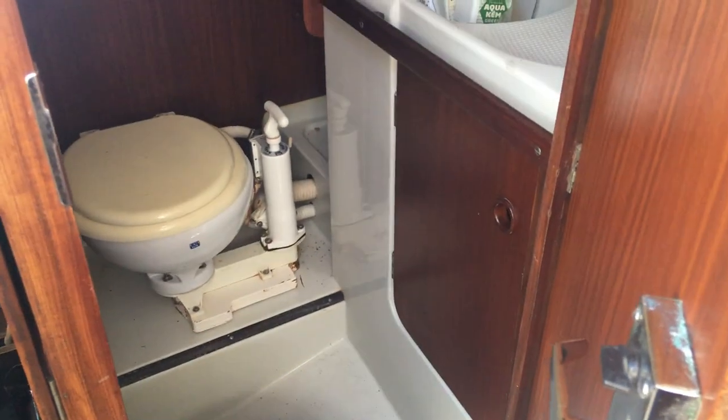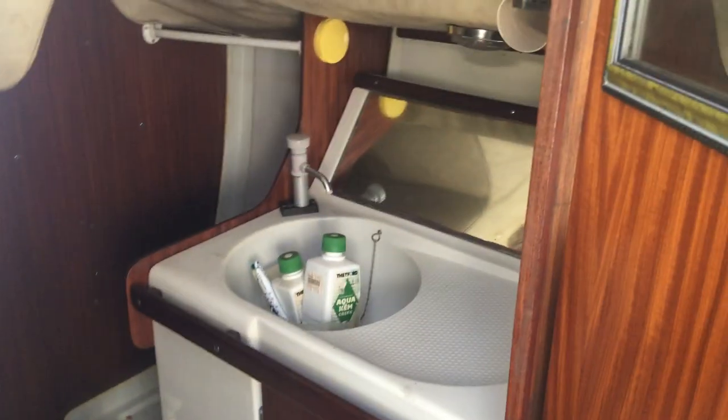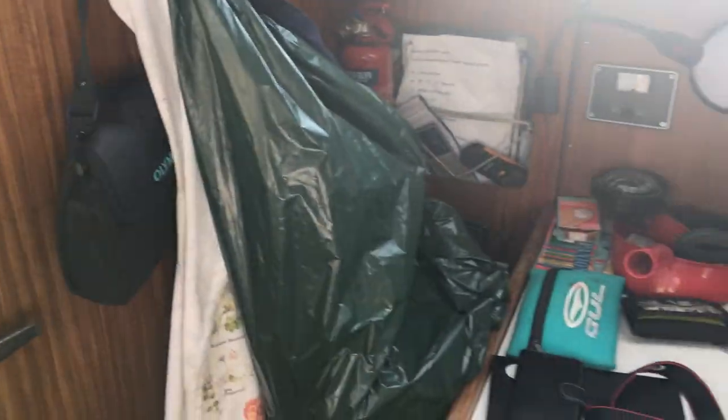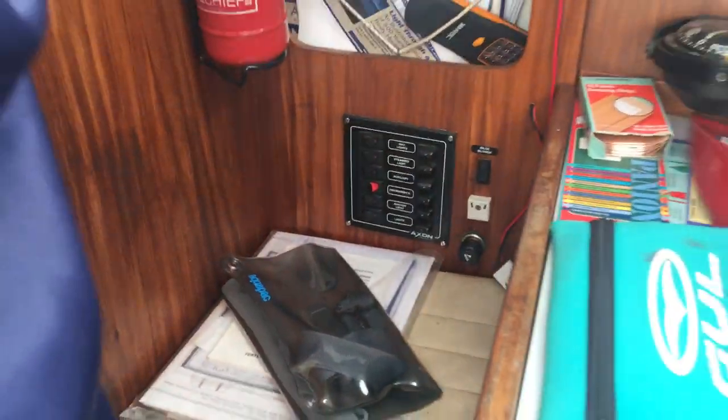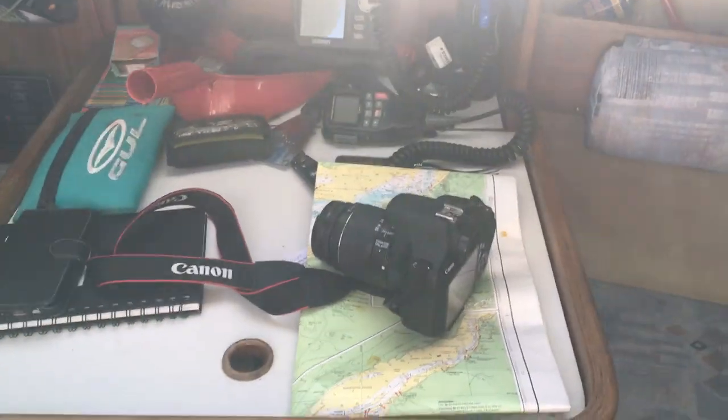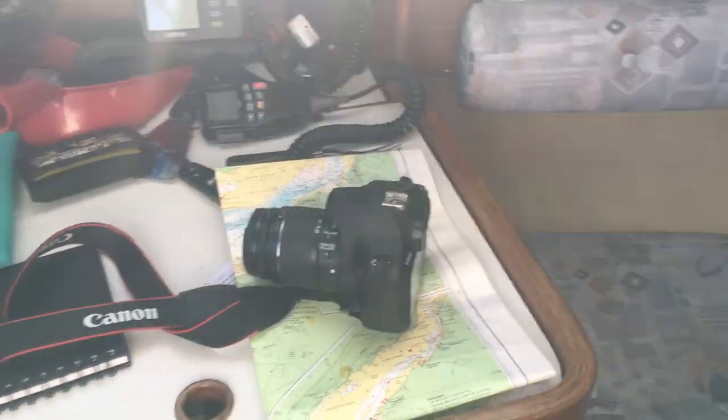On this side we've got our heads — pump heads, nice and easy to fix. Not a bad size head for her size. We've got our switchboard over here and our nav table. Love nav tables like this for the huge amount of space inside for all your charts and everything.